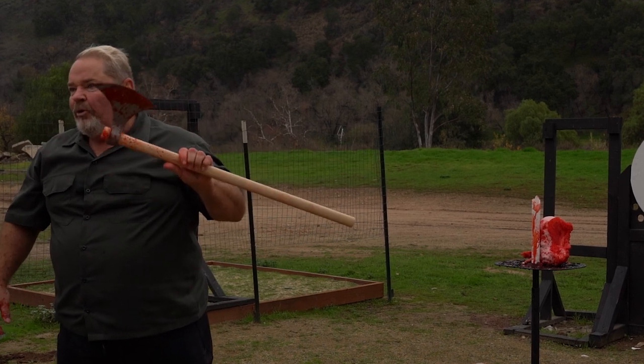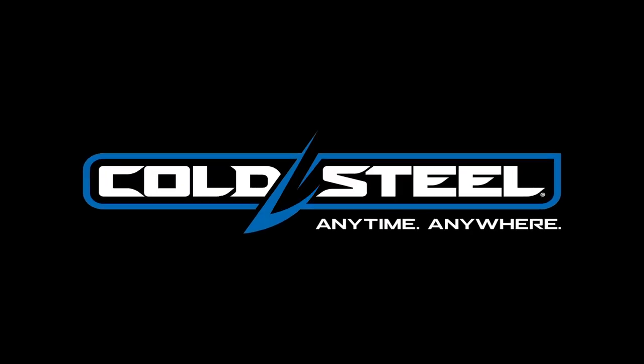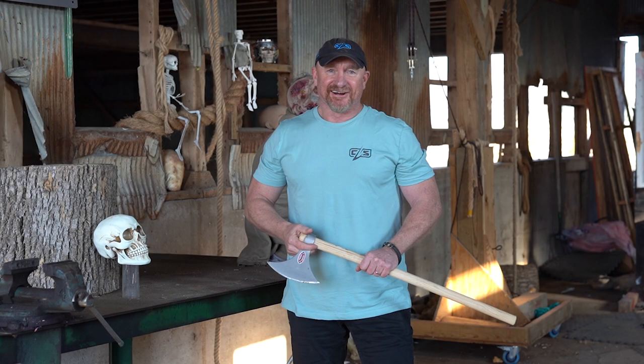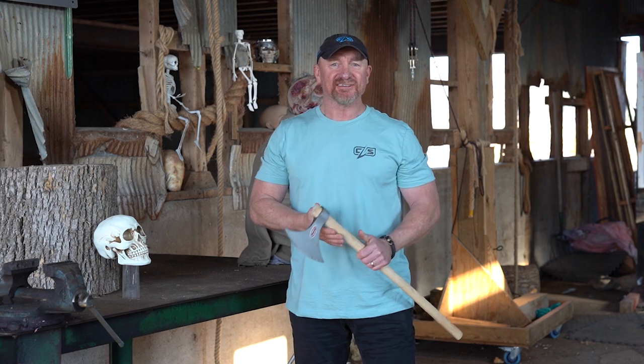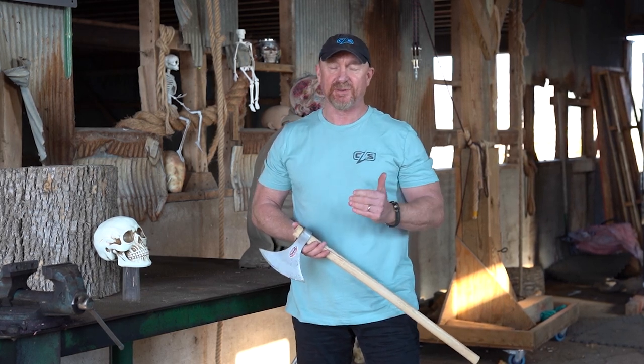The Battle Axe from Cold Steel is way underrated as a tool and as a weapon. That's the Battle Axe — you got to see Lynn use it in full blast. Lynn and I cut up a lot of stuff and we did a lot of new videos, so get ready. It's going to be kind of an action-packed spring.